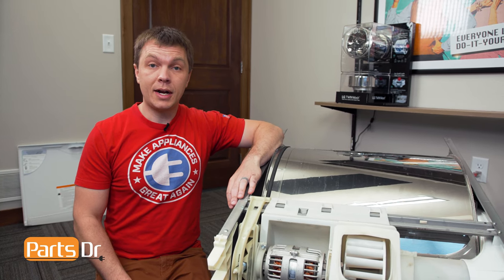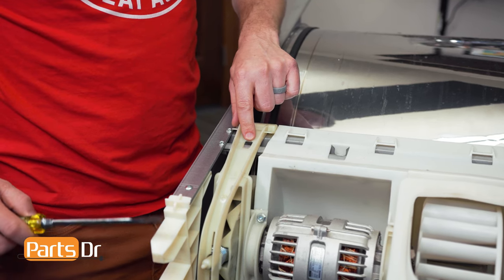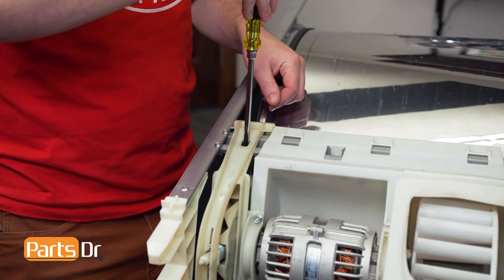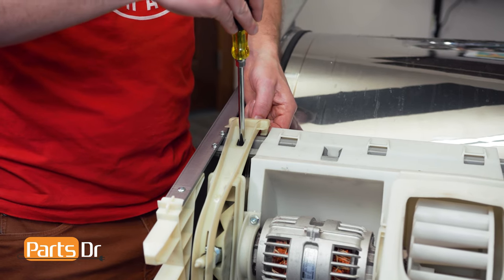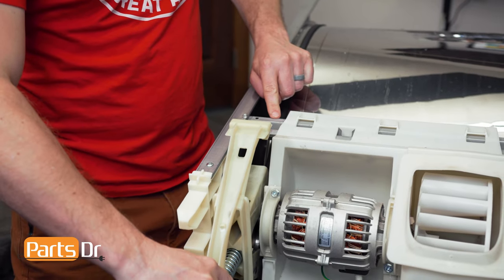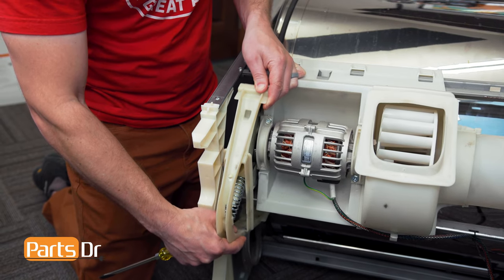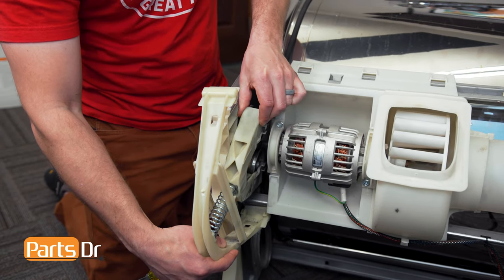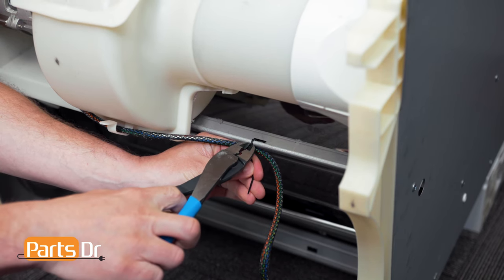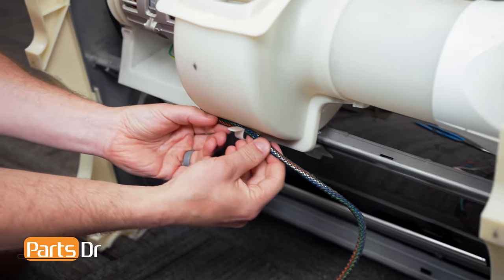With the drum and chassis assembly removed from the dryer, the first thing we'll do is remove the idler pulley. To remove it, insert a flat blade screwdriver into this slot. We need to remove some of the tension off of it so we can lift it up and over this bracket, then do the same thing with the bottom side — push up and lift it out of the bracket to remove the idler pulley. Now cut this zip tie, then remove the wire from the retainer.